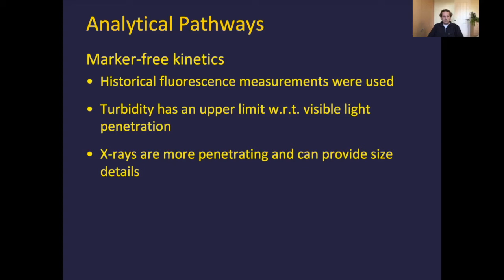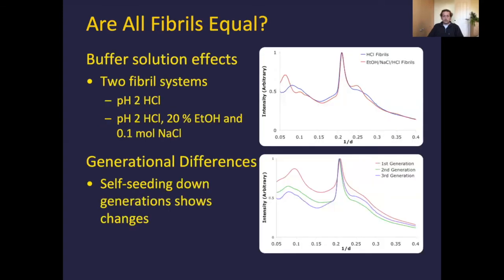The first question I was asking myself as an undergraduate was: are all fibrils equal? All of this data is based on lysozyme. If I put lysozyme in pH-2 HCl, and compare with lysozyme in pH-2 HCl that also contains 20% ethanol and 0.1 molar sodium chloride, do I get the same fiber? Looking at the wide angle scattering obtained from a dried aliquot, we can see some very clear structural differences, so obviously not all fibers have the same overall morphology.